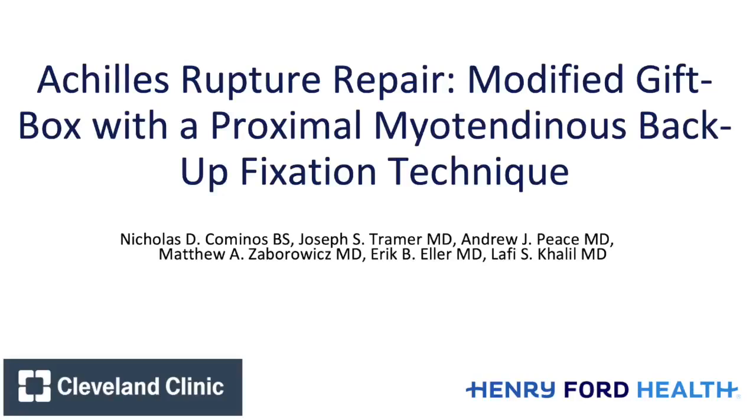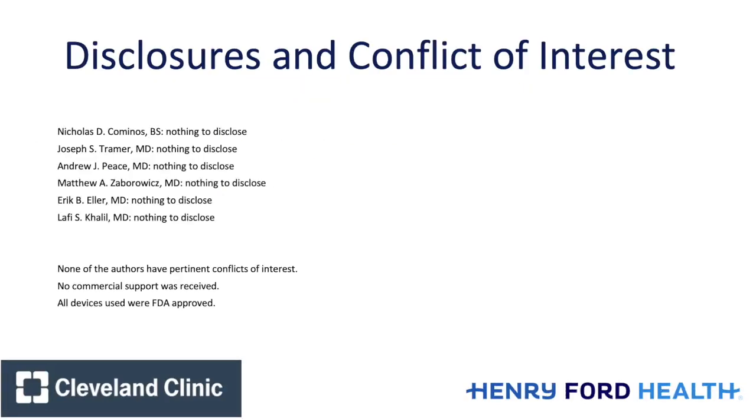We present a surgical technique for Achilles tendon repair. No authors have any conflicts of interest.